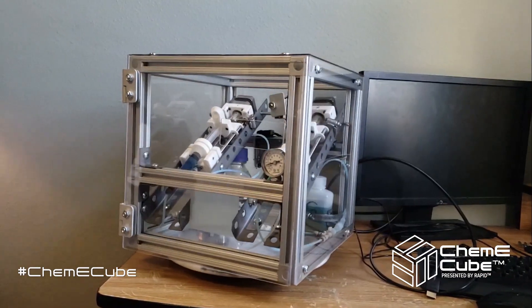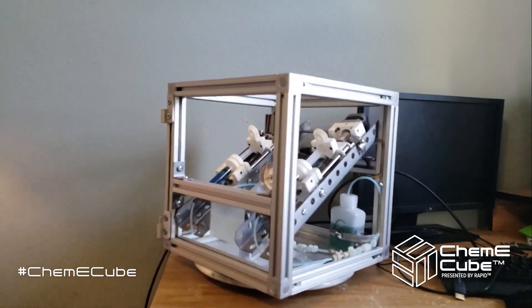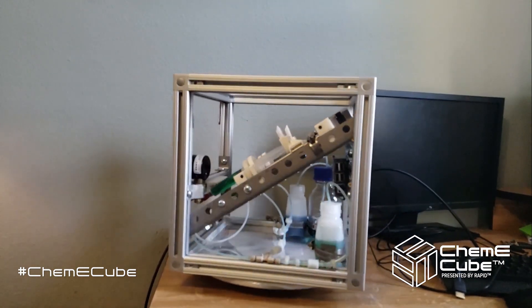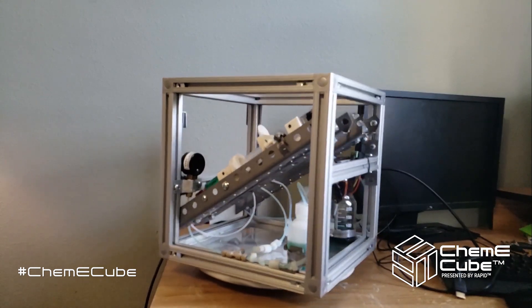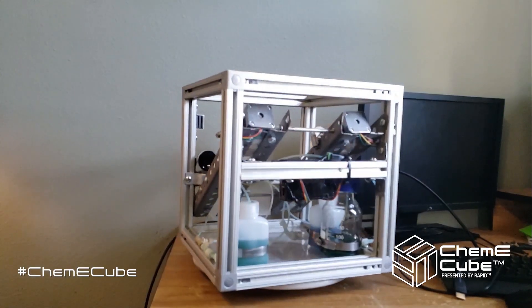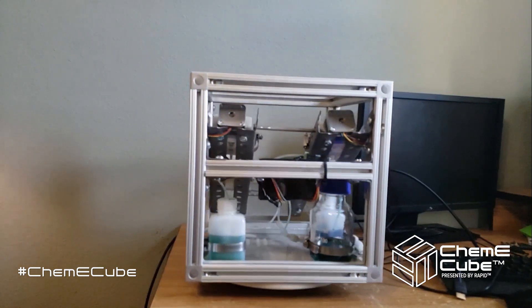Here's the cube with and without its protective acrylic panels. This cube in particular serves as a proof of concept test of whether someone with a similar skill set to mine, i.e. a chemical engineering undergraduate student, can construct a process within a one-foot cube in a reasonable amount of time and money.